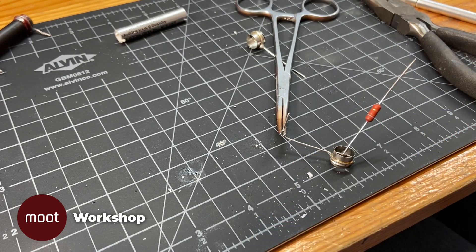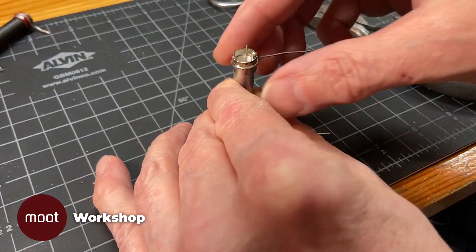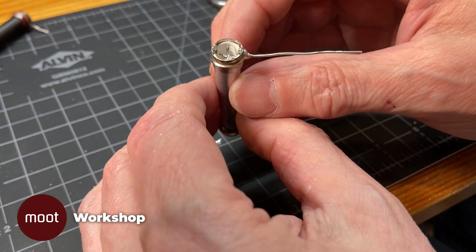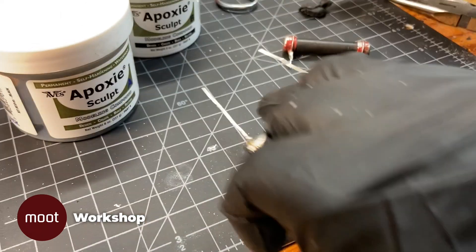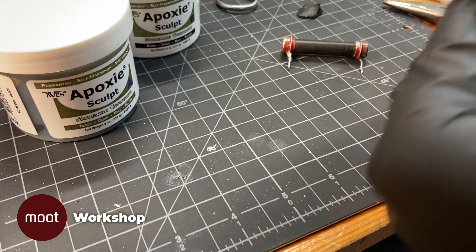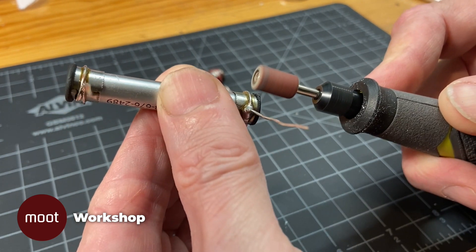I'll solder the resistor to one of the cross pieces and put the thing into the barrel. Once I put the other end on and solder the resistor to the cross piece, the electrical connections are all complete. So now I'll cap off the ends with some of that epoxy putty. I did toy with the idea of making a thin metal disc and soldering it onto the ends, but that was just an enormous pain, and I run the risk of melting the plastic barrel. So I'll just go with the tried and true putty, and trim off the excess with the rotary tool.